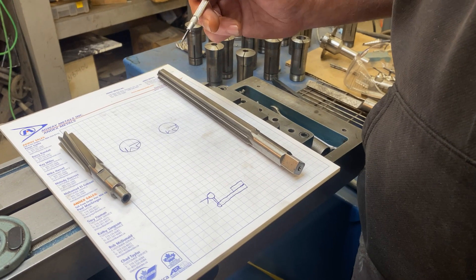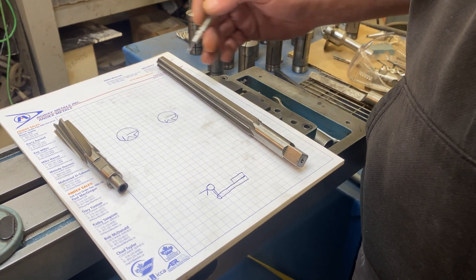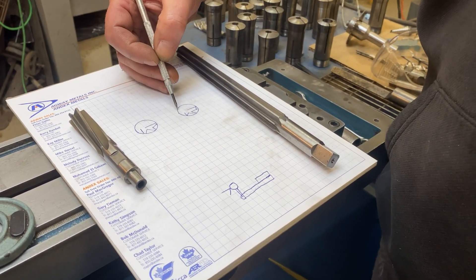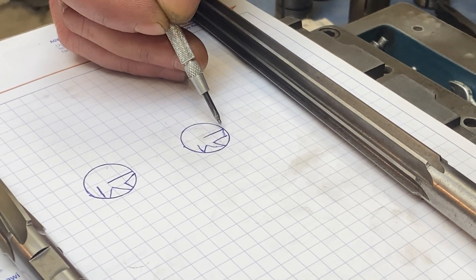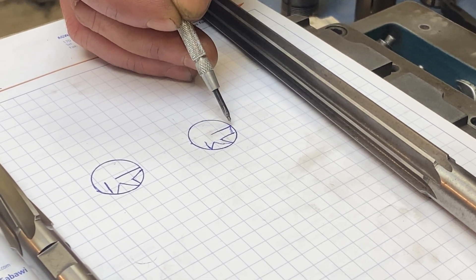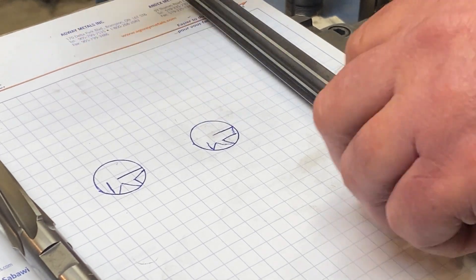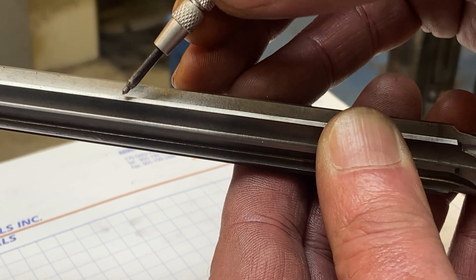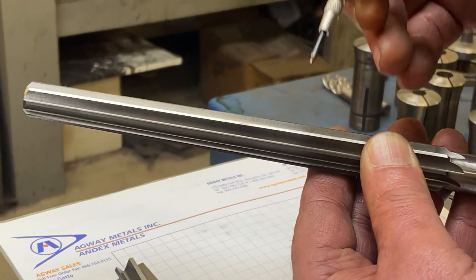Before we get going, it's important to discuss some fundamental differences between how the edge on a tapered reamer works compared to a straight reamer. Basically anything that spins to cut, you can imagine it starting out as a circle, and then you always have a tooth face. On a tapered reamer, right from the very cutting edge, immediately there's a clearance angle that begins. You can see the face of the tooth here and then immediately the cutting angle begins, because this taper is designed to cut over the full length to give you a tapered hole.